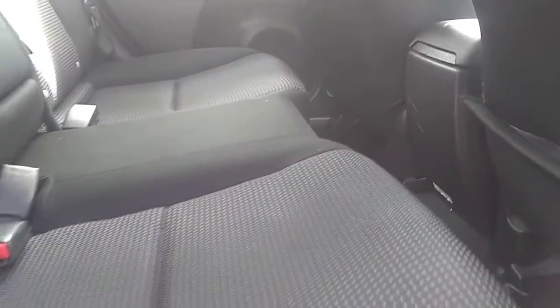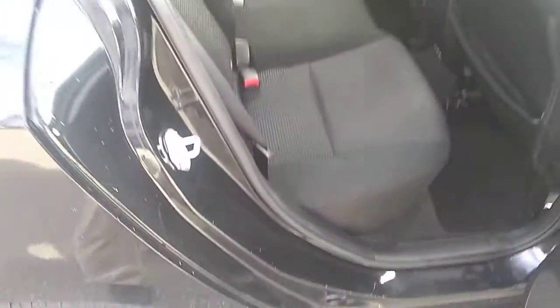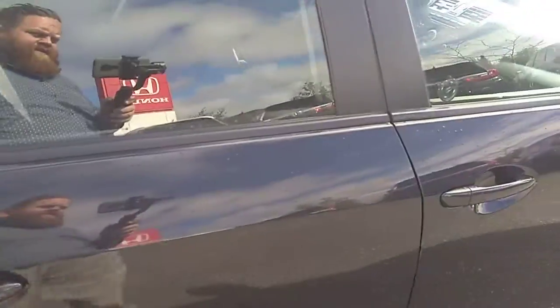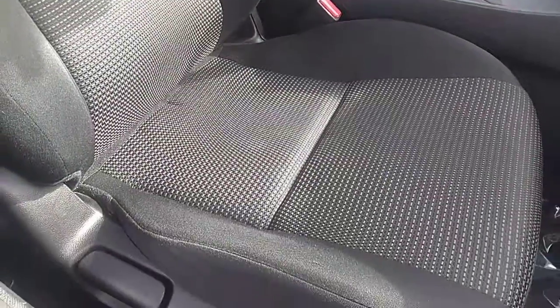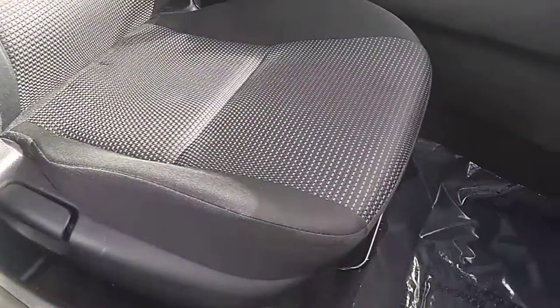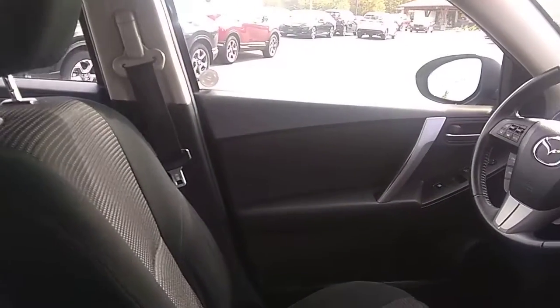We'll hop in the backseat here and have a peek. The interior is in pretty good shape. There's a little bit of a small nick here in the cloth, but it's a 2013 and overall it's in good condition. The front passenger seat looks to be in great shape, and we'll also have a look at the front driver area and the dash.